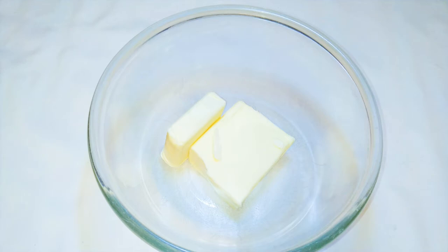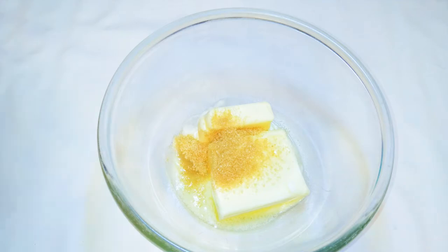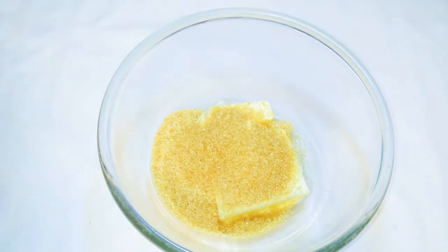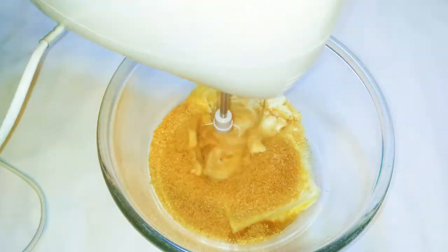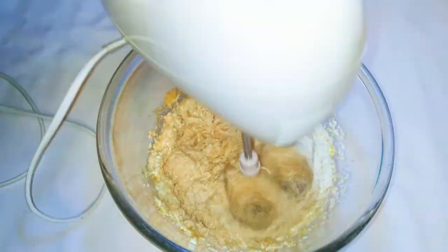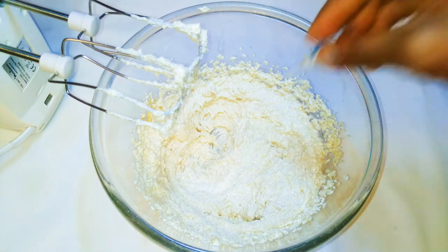Here I've got some butter — this butter is about 200 grams. I'll come in with about eight tablespoonfuls of brown sugar, and I'll drop in a pinch of salt to taste. With the help of my mixer I'll mix everything up, then I'll drop in some vanilla essence.